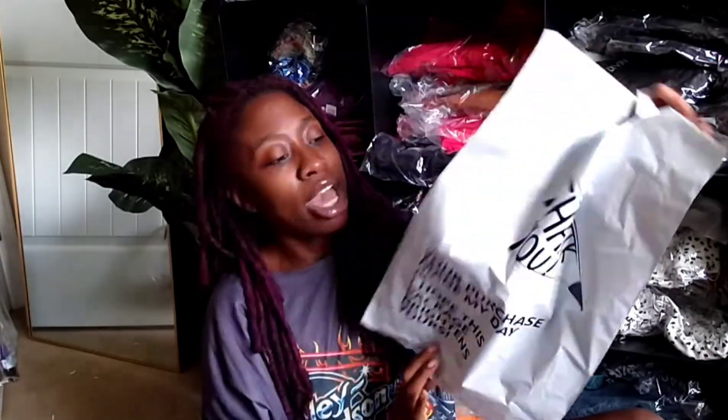I chose this packaging — this mailer envelope from Amazon — and it says 'thank you for your purchase, I hope this package brightens your day.' That is definitely heartfelt and makes the customer feel at one with you. You have to make your message more personable to them. It's all about knowing your audience, getting to know what they like, and having welcoming messages — and so would your customers.